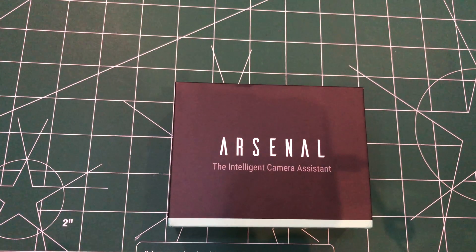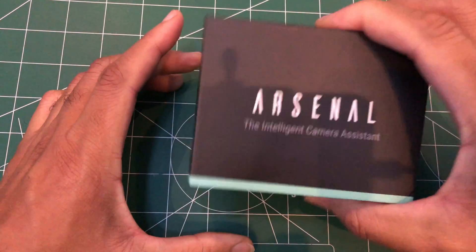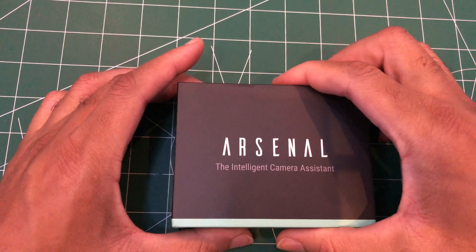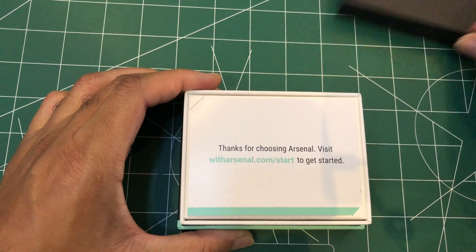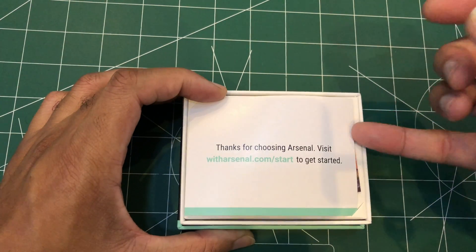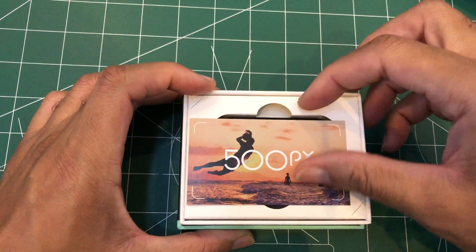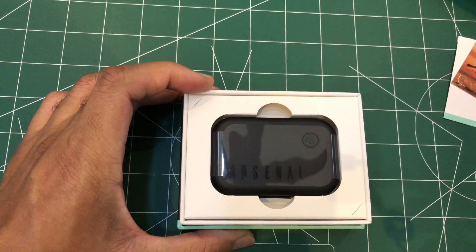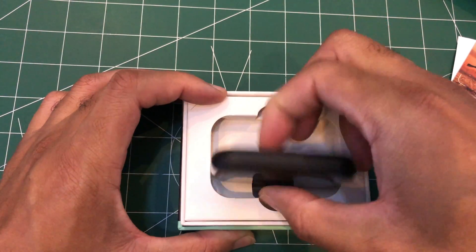Here we have the Arsenal intelligent camera assistant. Let's open that up and see — not too much packaging, nicely put. They thank you for choosing them.